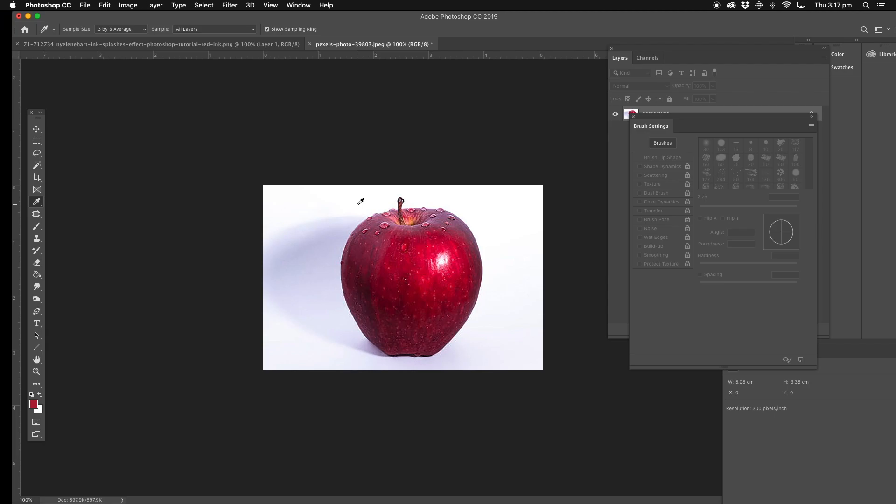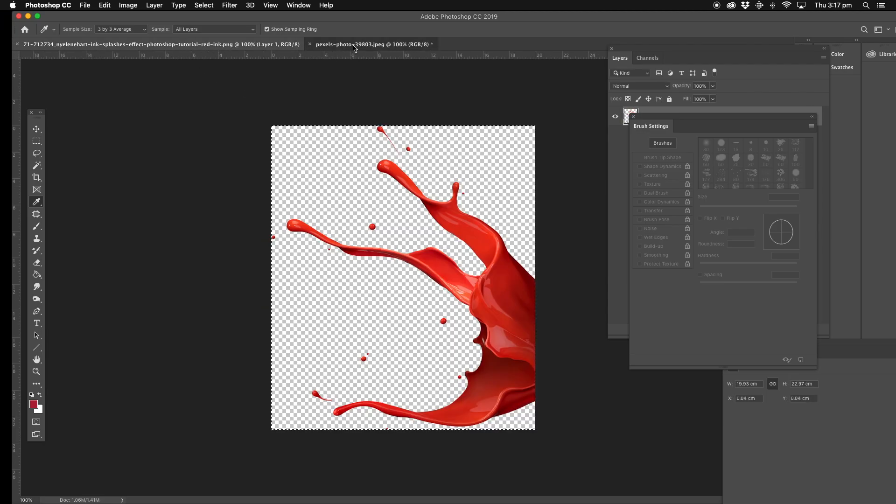Hey guys, today we're going to get this apple. What we're going to do is put a splash effect to it.